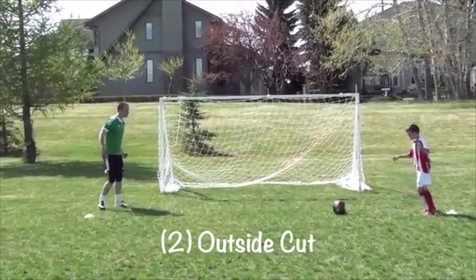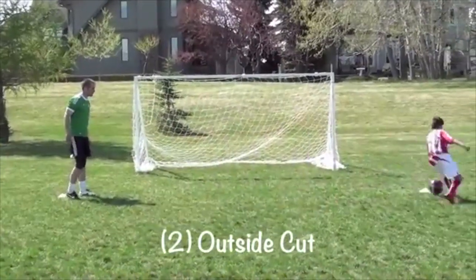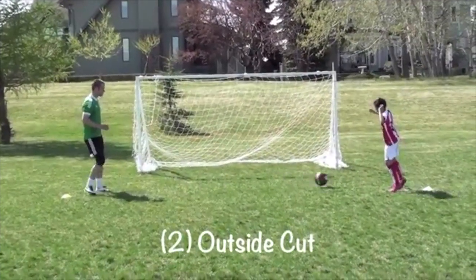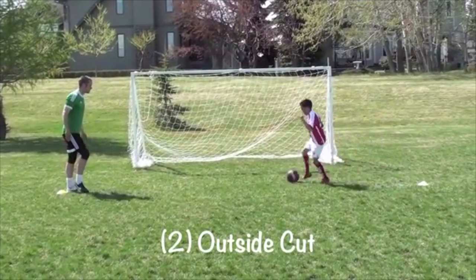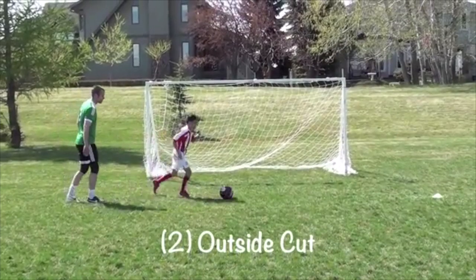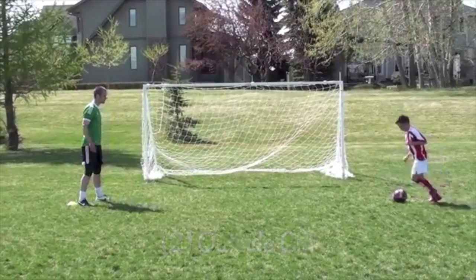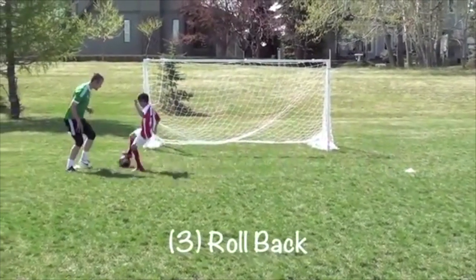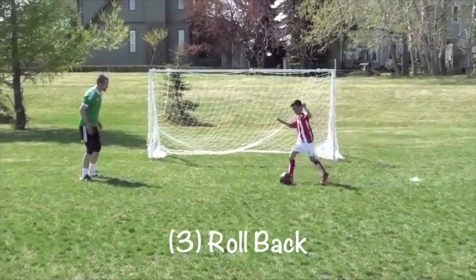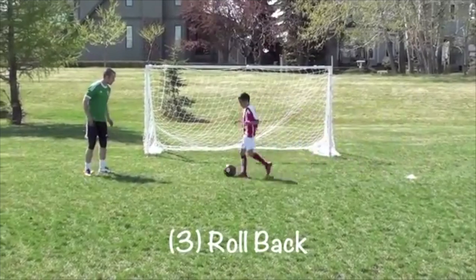All of these turns are done with both feet — it's extremely important to get your child practicing with both feet, especially at a young age; it will serve them very well in the future. The final turn to try is a rollback: put your foot on the ball, roll back, go in the other direction, roll back, play a pass, wait on the cone, and then perform with the other foot.